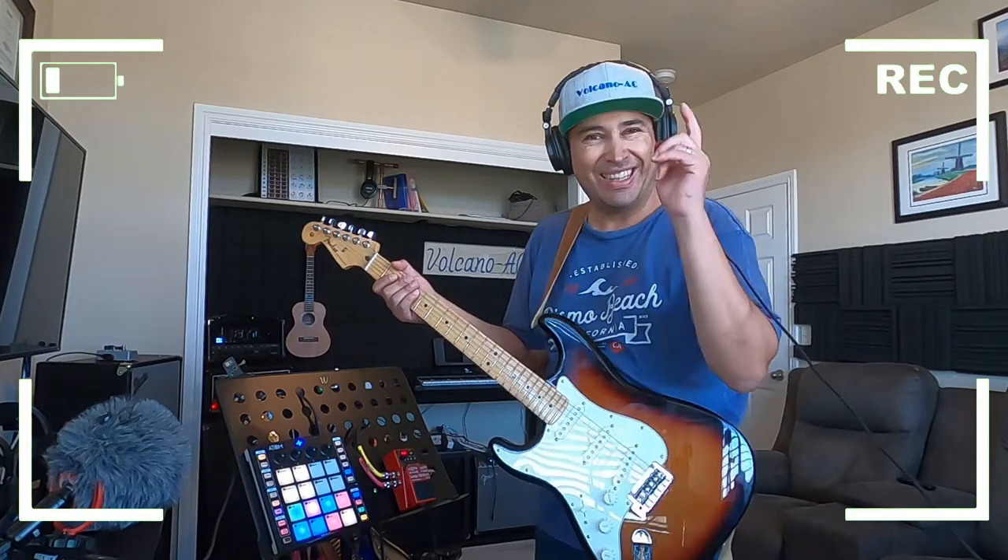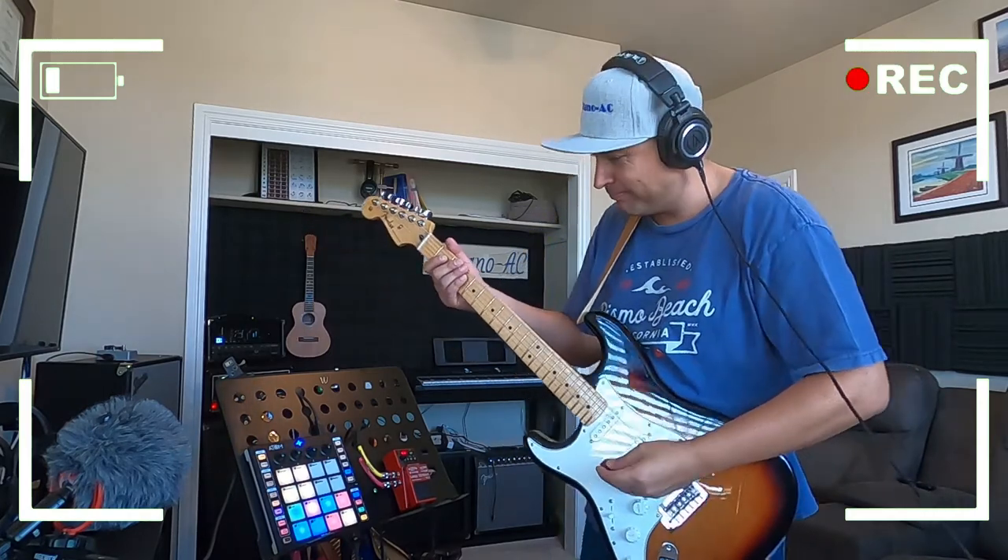I'm going to be playing something very simple on the lead channel of the amp, and I'll make sure the lead channel on the virtual amp is also on. I'll be playing D major, A major, B minor, and G — a very simple chord progression of 1, 5, 6, and 4. Let's start the recording!